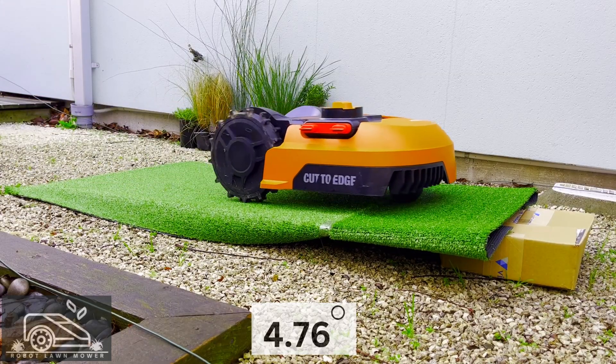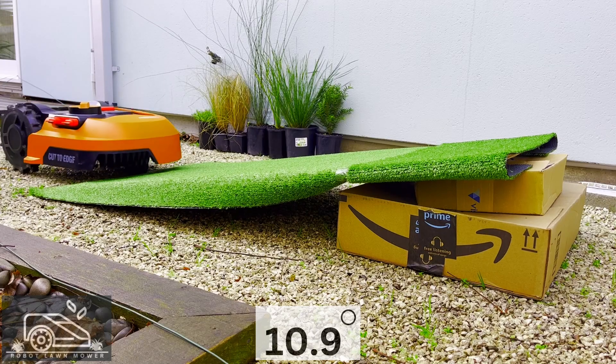This first slope is 4.76 degrees — it clears it easily. This slope is 10.9 degrees, so it's around half of its capability.